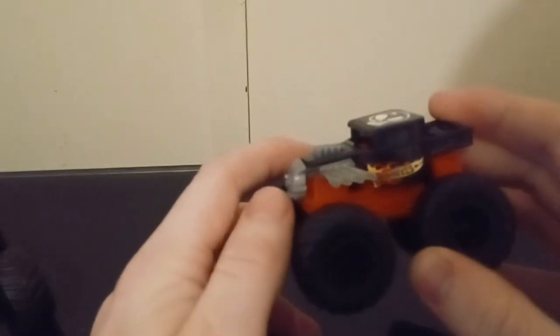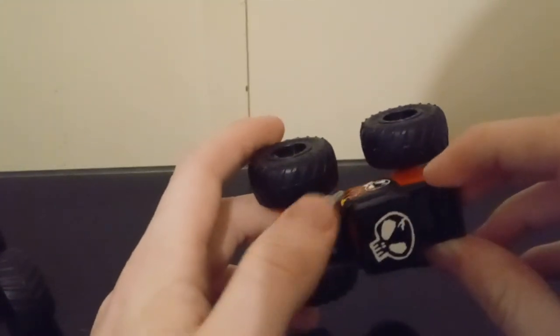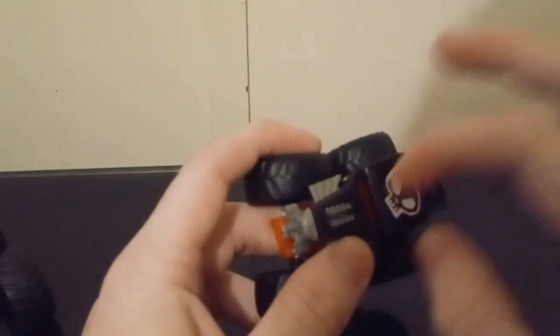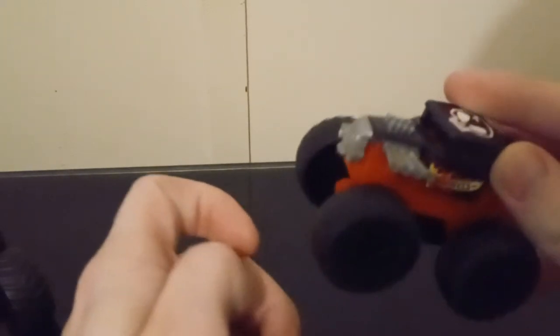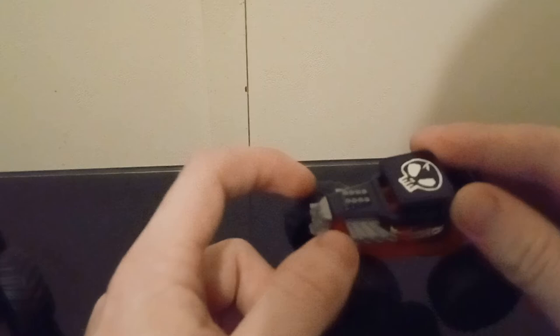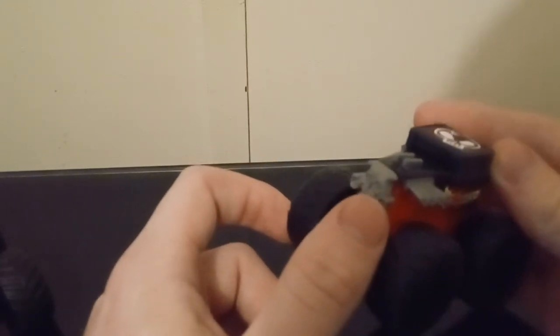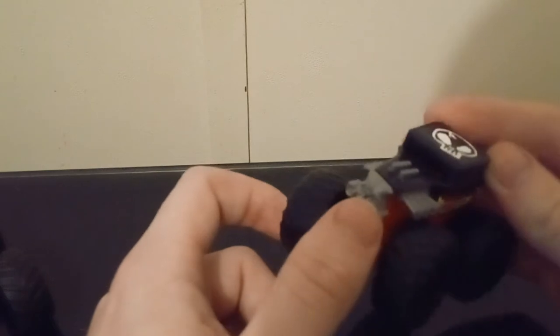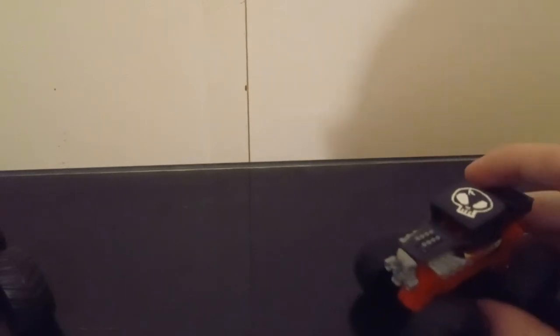There's another skeleton head on top. The logos and details are kind of all stickers and it's plastic. So if you're a diecast collector, you might want to stay away from this line. But there's another skull right here in gray. The normal one has silver on it, and I'm going to pull something out for a quick comparison right here.